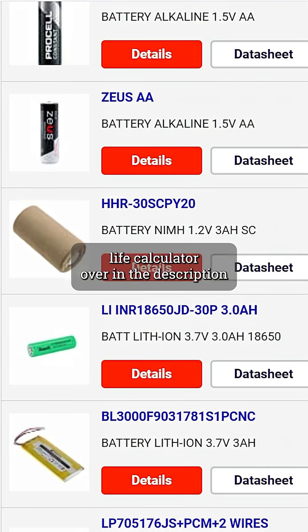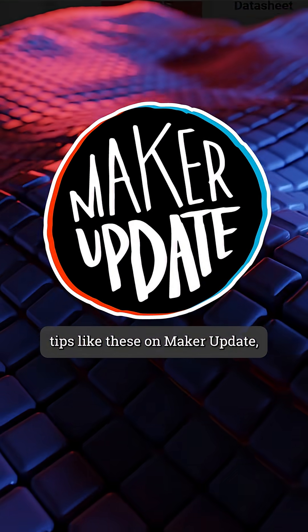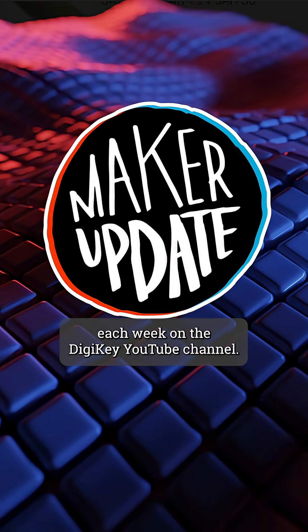You can find a link to Digikey's battery life calculator over in the description, and you can find more tips like these on Maker Update each week on the Digikey YouTube channel.